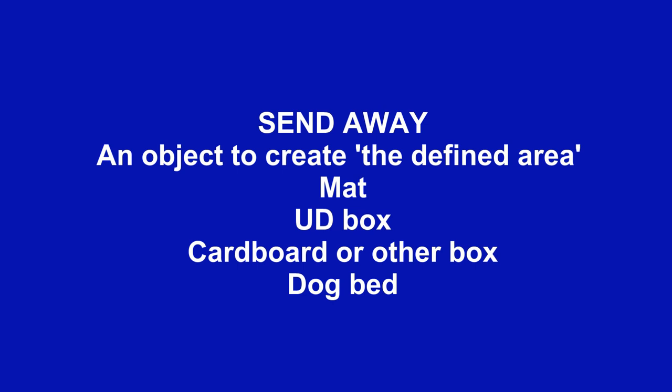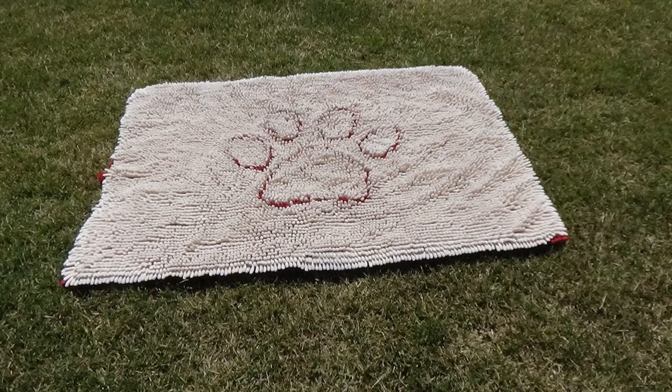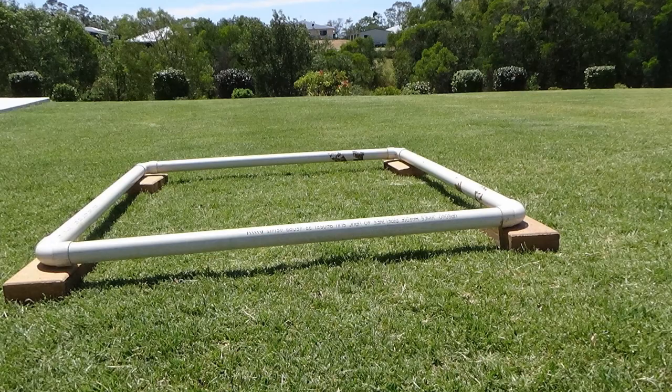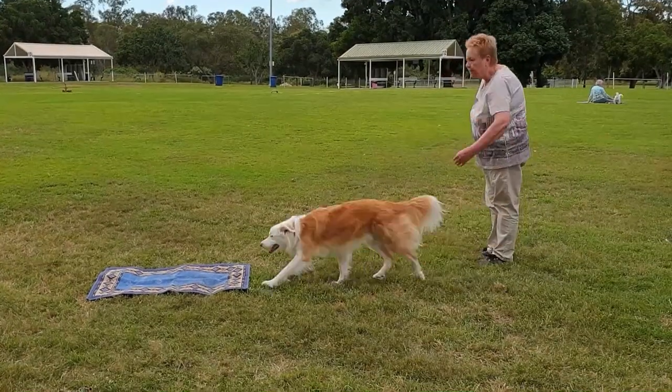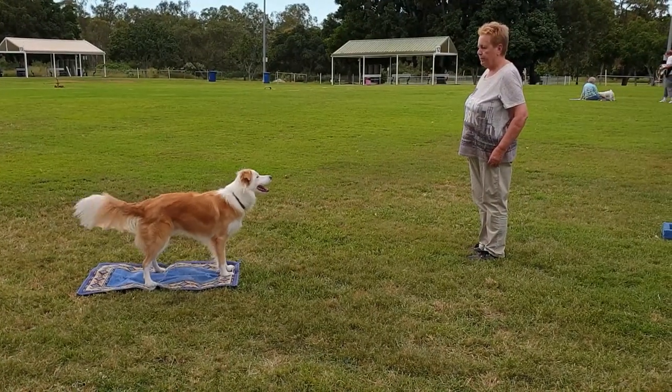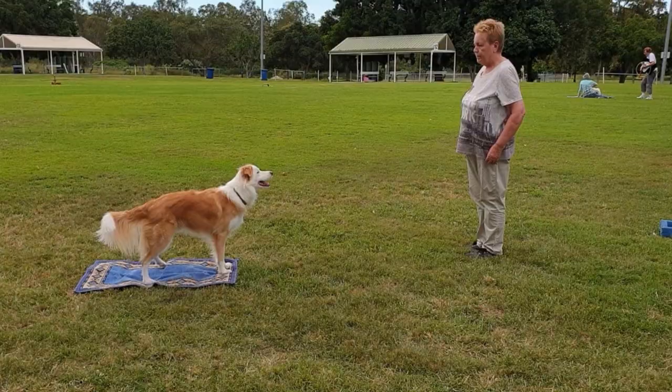For the send away, you want an object to create the defined area. That could be a floor mat, a UD box, a cardboard or other sort of box, or a dog bed, or any other object on which or in which your dog can clearly sit, stand, or drop.